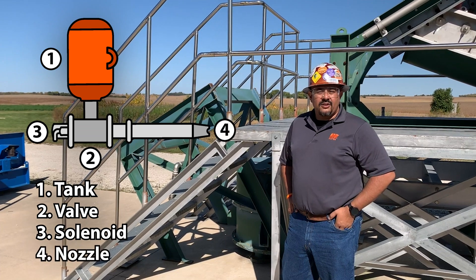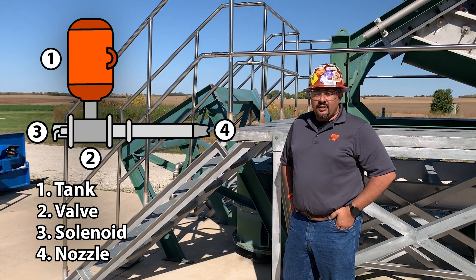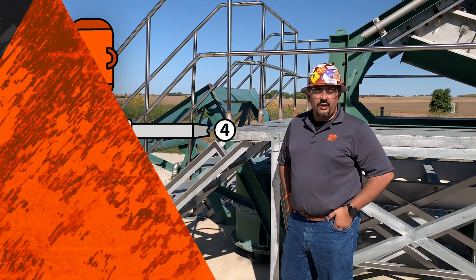The fourth and final part is our nozzle. How are we shaping the air? What are we looking to achieve? Where are we blasting it? Similar to a steering wheel, it directs where you're going to go.